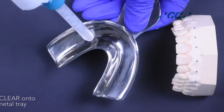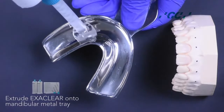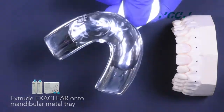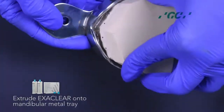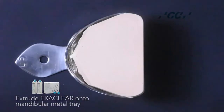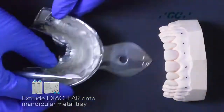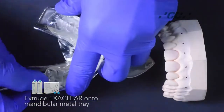Once done, extrude the Exaclear into the mandibular metal tray and take an impression of the waxed-up diagnostic model. Exaclear is a crystal clear vinyl polysiloxane material whose transparency offers total visual control and is ideally suited for the injection moulding technique.